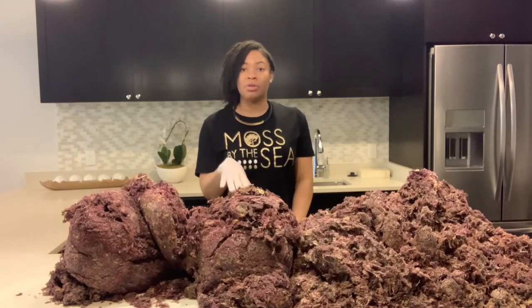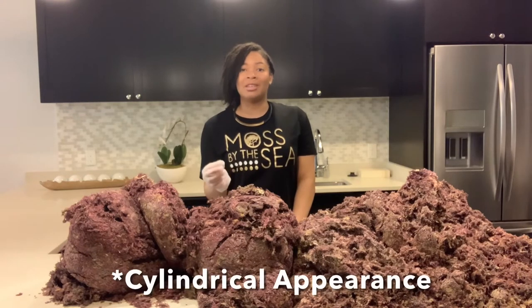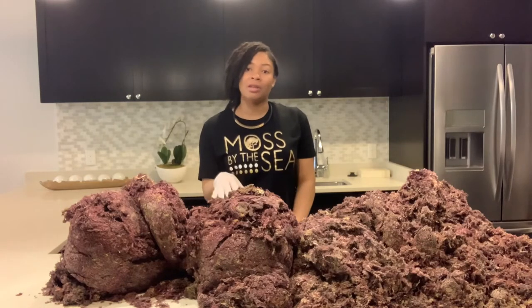The difference between this one and the flat and round purple sea moss is that for the flat and round sea moss, when it's soaked, it has more of a cylindrical texture and it's going to be thicker and heavier. With the flat sea moss, this one is not going to expand as much as the flat and round sea moss.